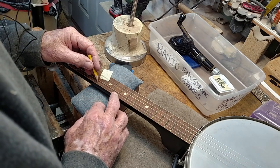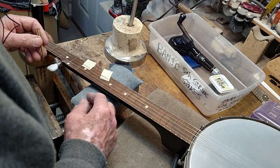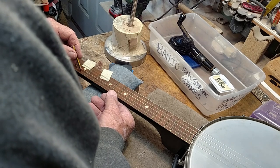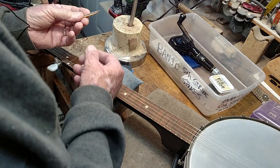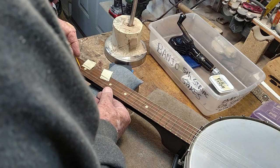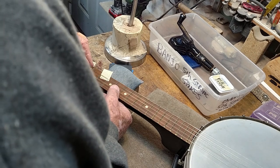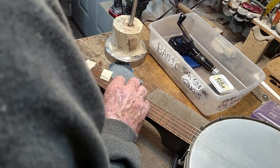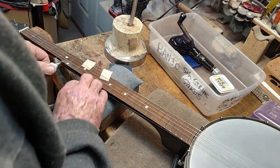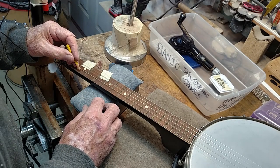So there we are at A, and here we are at B. Now we've got the center marked, and I like to just take this little half pencil — Frank Ford taught me about this. What's better than a pencil? Half a pencil. You can run that half pencil down the side of that string there, and you'll wind up with two little marks, and we'll cross that.